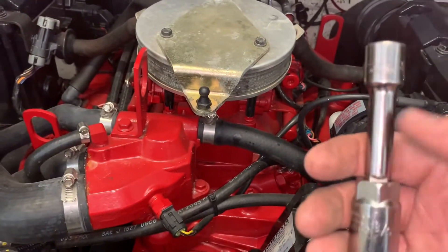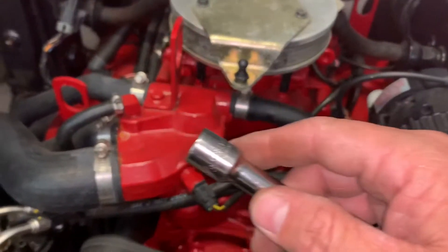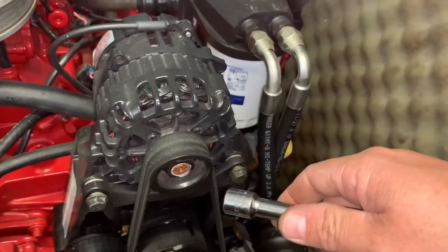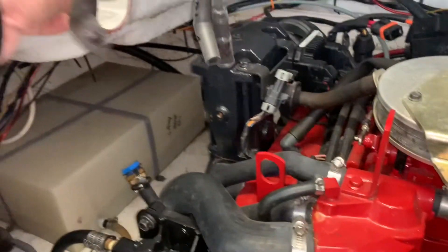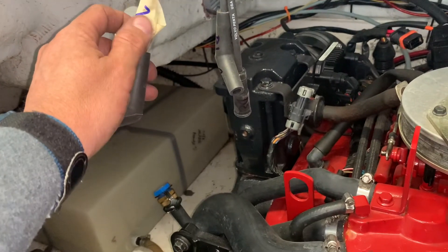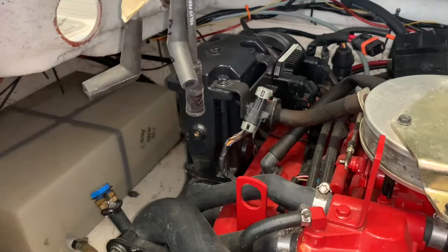For most of them I used a long extension, three-eighths with my ratchet, and was able to break three loose on the driver's side. On the passenger side you can use the long extension for the back two. The front one you need the shorty. Getting those loose isn't too bad of a deal. Getting the old wires out — I labeled them all D1, D2, D3 and then P1, P2, P3.